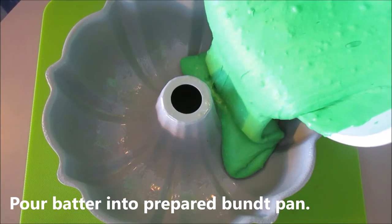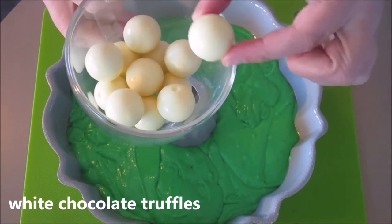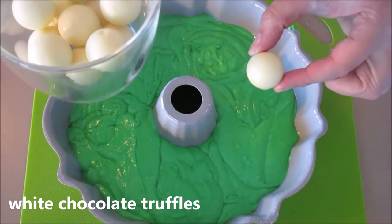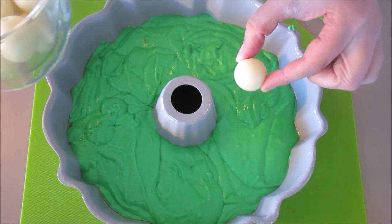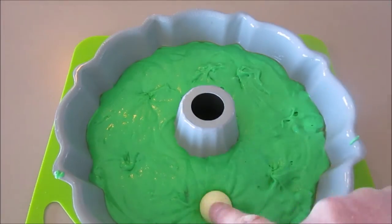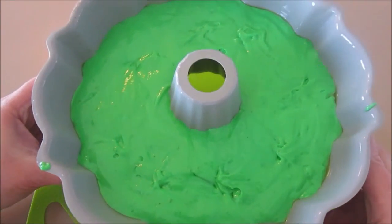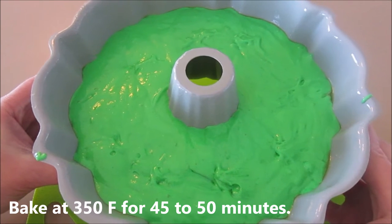Here I have some white chocolate balls and I'm going to add these into the cake instead of adding white chocolate chips. Once the white chocolate is completely covered up with the cake batter, we are going to stick this in the oven.